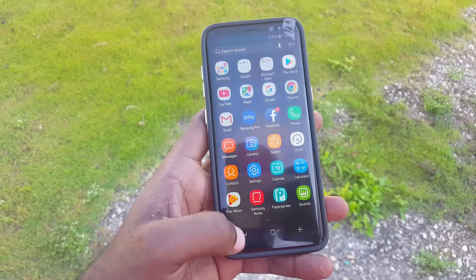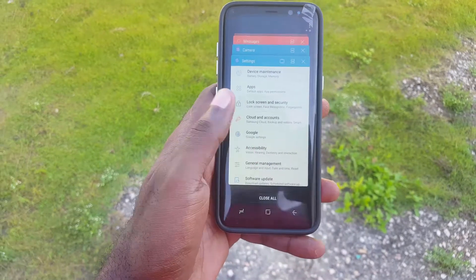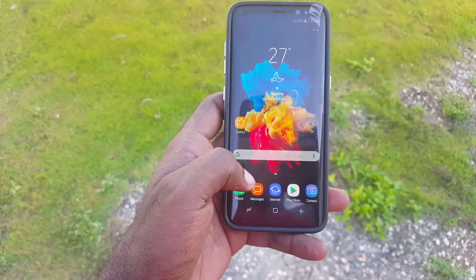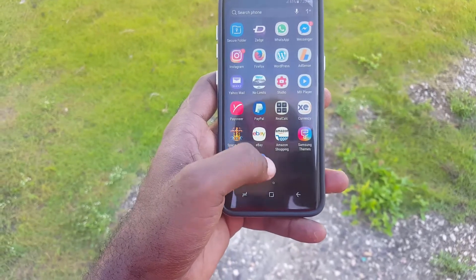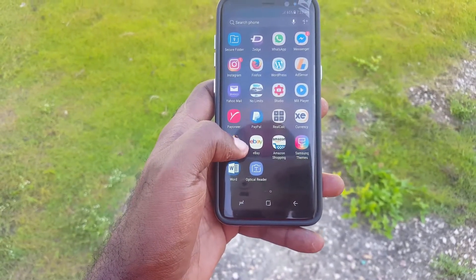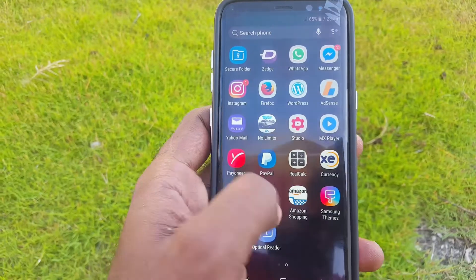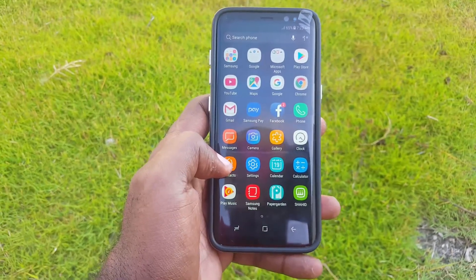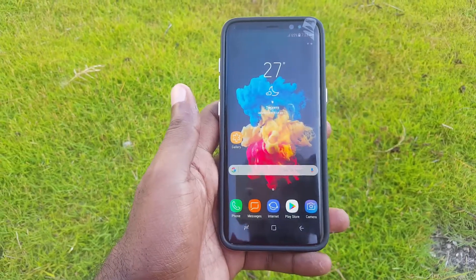Apps and games feel right at home on this device. I love the way the octa-core processor breathes through apps — multitasking is fun, and gone are the days of TouchWiz lag where you'd be fighting your device as it stuttered over even the most basic tasks. There are still slight issues, but nothing that would break the experience.